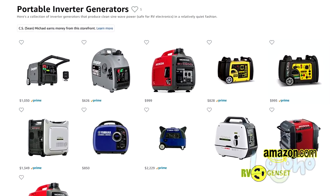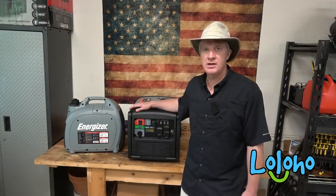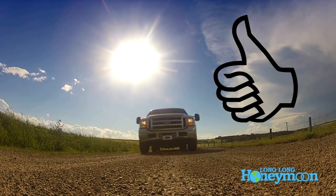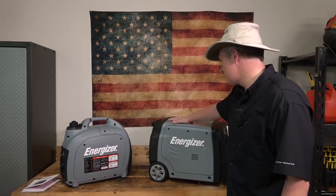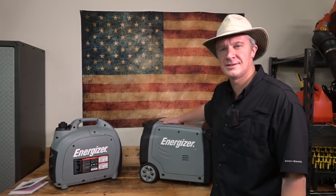Until next time, I'm Sean. This is Long Island Honeymoon. If you liked the video, give it a thumbs up; if you disliked it, give it a thumbs down. Feel free to leave a comment, and don't forget to subscribe. These generators were designed in the land of maple syrup, oak leaves, and Justin Bieber.